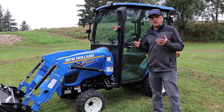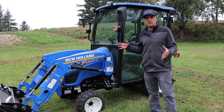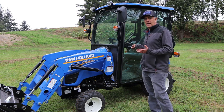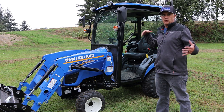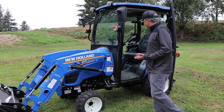This is a subcompact tractor, but it has all the features of a bigger tractor. It's got a 25 horsepower engine, it's got the loader, and the cab is what we're really taking a look at today. It's got these great big doors that are easy to get in and out of, with doors on both sides so you can get in from either side.